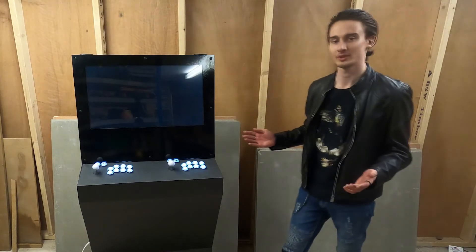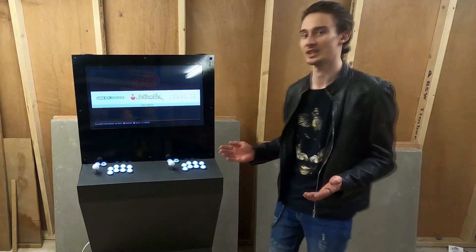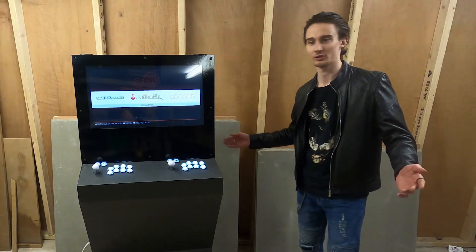If you want to build one of these machines yourself, stick around because through this video I'm going to show you exactly what went into making this — from the woodwork, the electronics, everything. So without further ado, let's get to it.